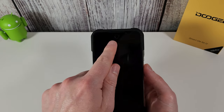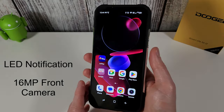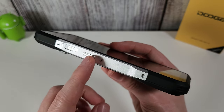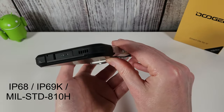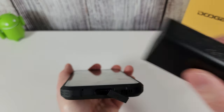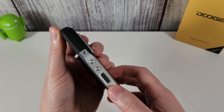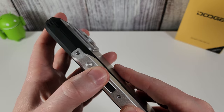On the front there's an LED notification light and a 16-megapixel front-facing camera with a built-in screen protector. On the left is the dual SIM or micro SD slot, plus a customizable key you can set to open an app or perform an action depending on how many times you click it. On the bottom is a USB-C charging port with a 33-watt charger included, plus the microphone and speaker. On the right is the fingerprint reader and volume buttons with nice feedback.